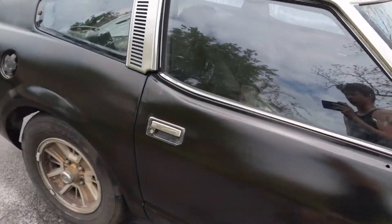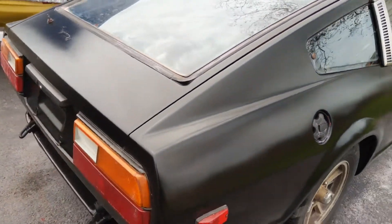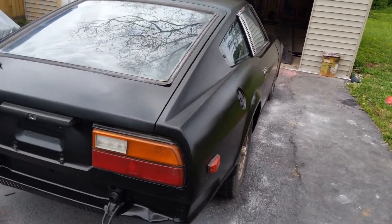I only painted the outside though — I did not do the door jams or the engine bay, so that stuff's going to have to come later. And I think I used exactly two quarts of the clear coat.